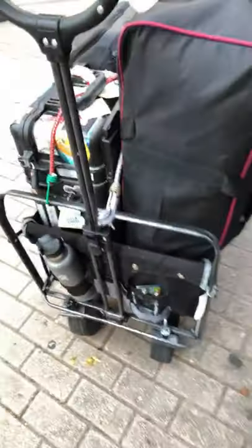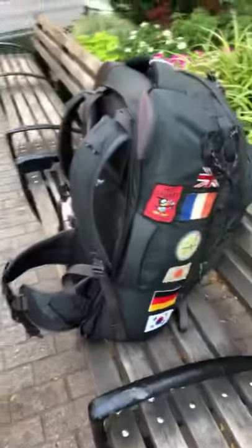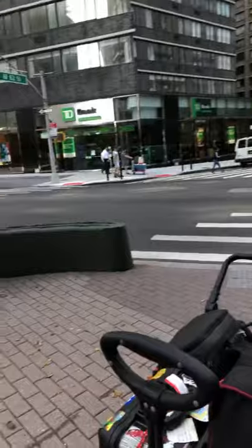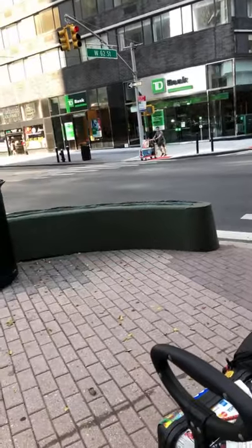Thank you for watching — I'm sorry to give you bad news about my wagon. Let's try to put this on my back right now. So much weight, so much weight. I need to get one of those other wagons because those look like they hold up better when it comes to the joints.